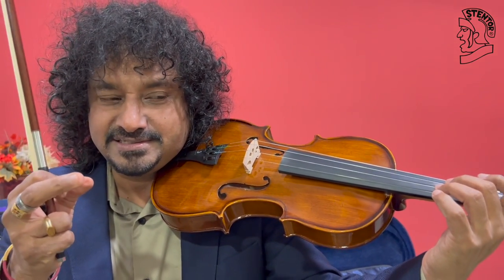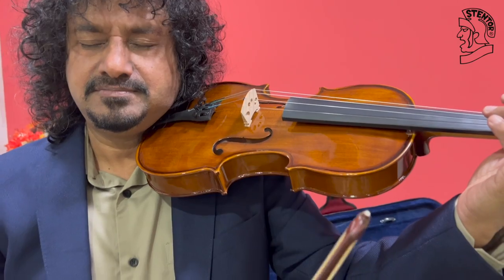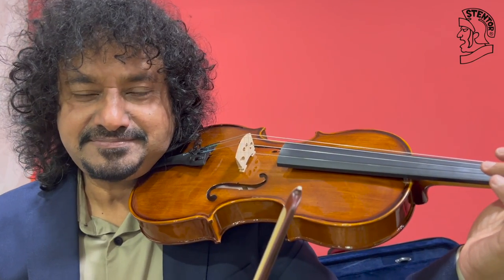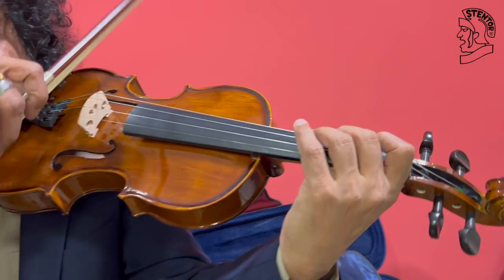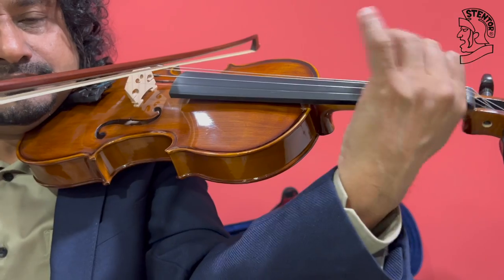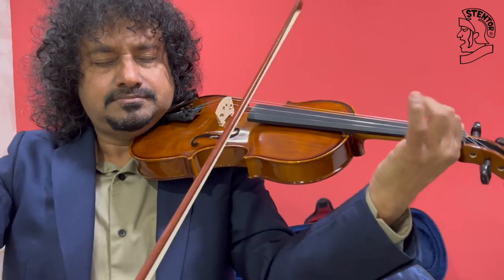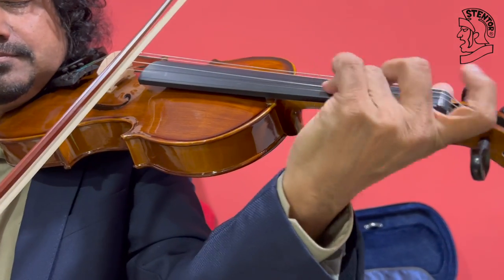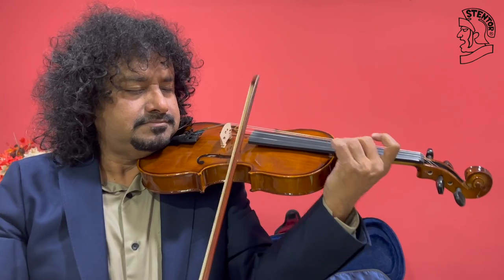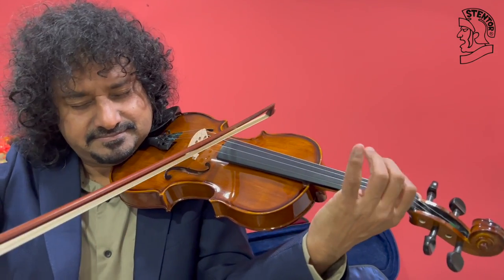So let me play on this. Let me start with G string. Wow, hear the resonance, the ringing sound. Let's try A and E now. I'm going to play.